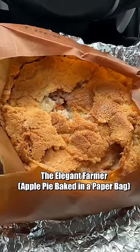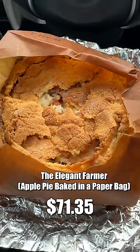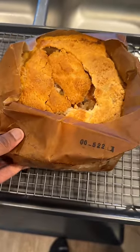First we're gonna try apple pie baked in a paper bag by the Elegant Farmer. It's really apple pie in the bag. This ain't bad, I think I like this. Of all three of these pies, this one was the easiest to make — or warm up I should say. All you're doing is taking the apple pie in the bag, putting it on a baking tray, and putting it in the oven. That's it.